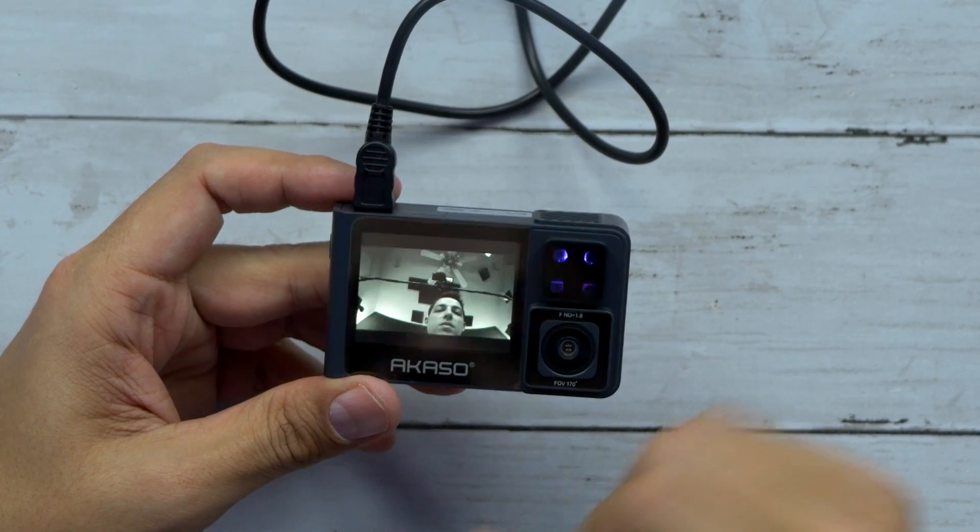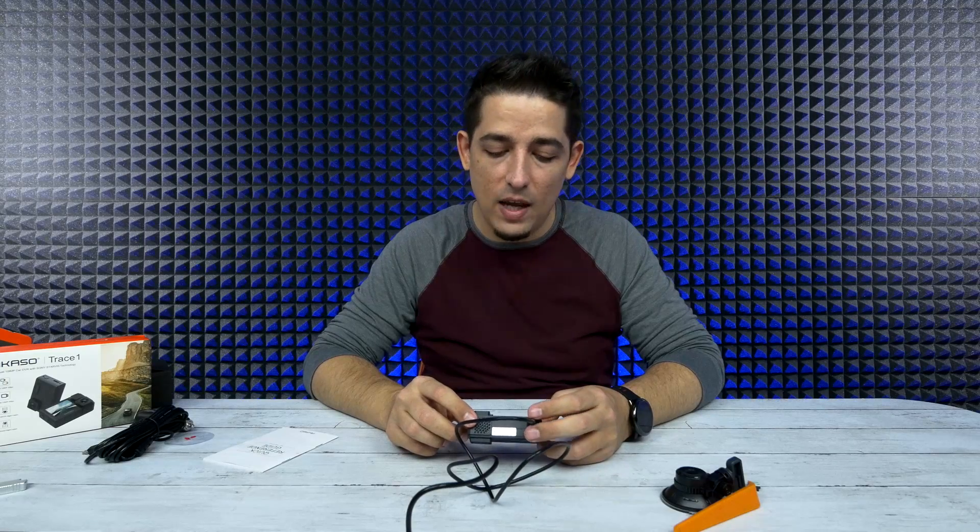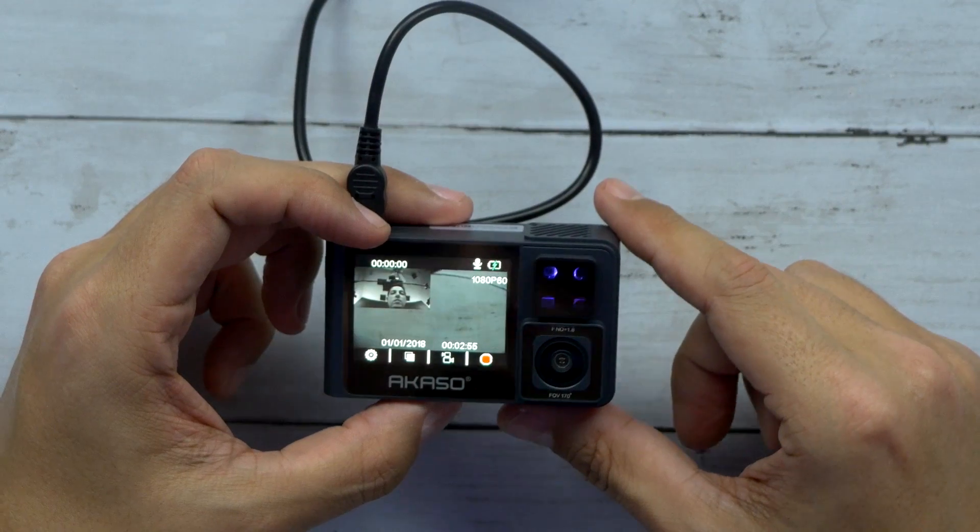It just automatically turns on — 'Please insert SD card.' Well I don't have one because you didn't give me one.